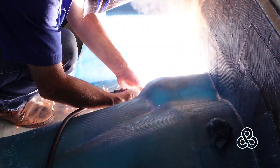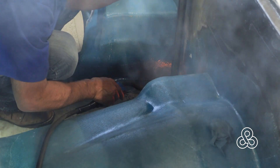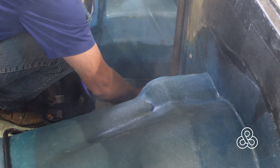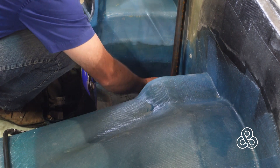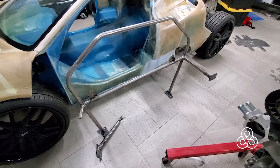Once everything is sitting in there, we're going to tack the little mounting feet into place. Once we have our tack in, get a wet rag on that plate quick because it is hot — and we are sitting right on top of some flammable epoxy fiberglass laminates. We do not want to burn those up. That would be very bad.